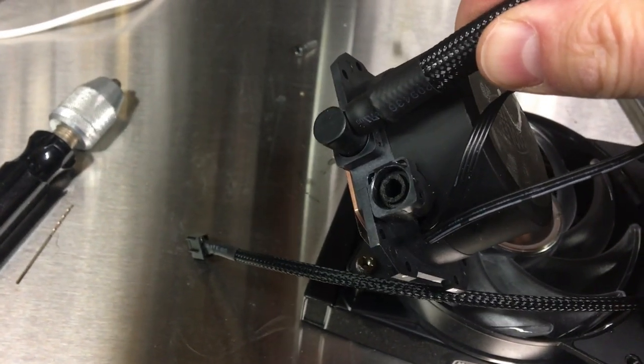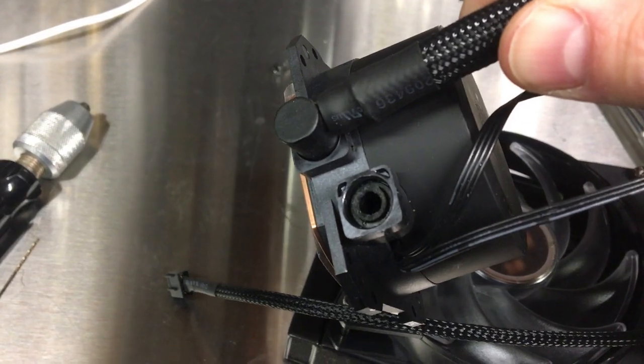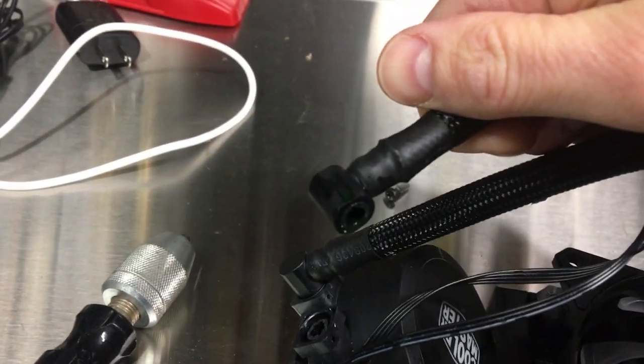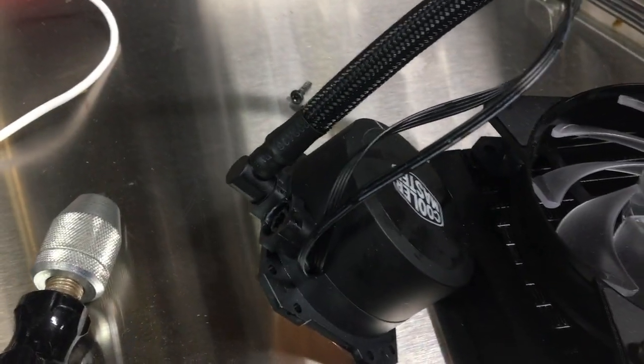Well, we had a little mishap there. I managed to knock the cooler on the floor and broke one of the lines off. Had to drain some of the glycol out, but you can see that thing got snapped right off. So I'm going to see if I can make a new fitting and repair this.